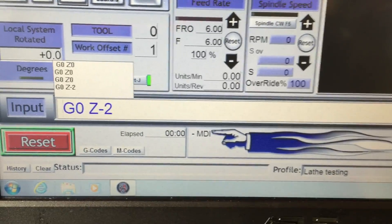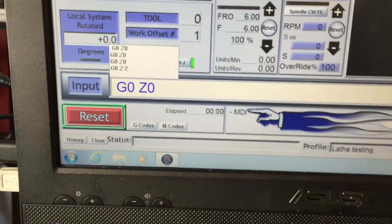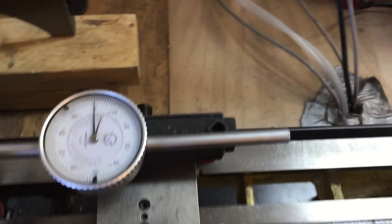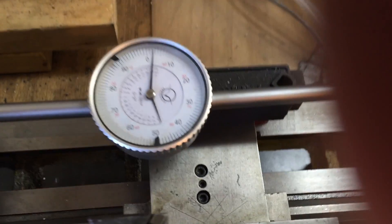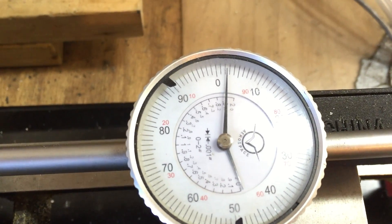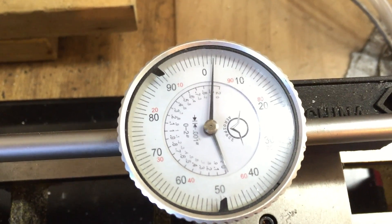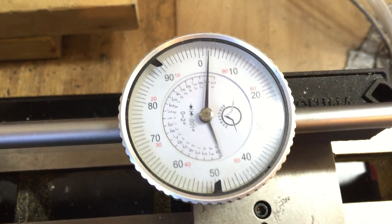Now we're going to send it back home with G0 Z0. G0 is just a fast move, Z0 is the home coordinate. You'll see there is some backlash in this screw. Let me line up the camera — looks about 2.3 to 2.4 thousandths of backlash in the screw, which is not terrible.